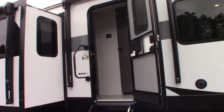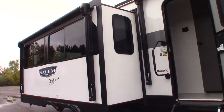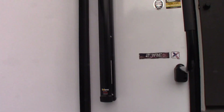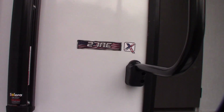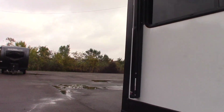This is Carl at National RV Detroit. I'm going to walk you through this 2024 Salem Platinum Edition, model number 27RE. This is not a floor plan — it's more of a how-to video, so I'm just going to show you some of the features and how they work.